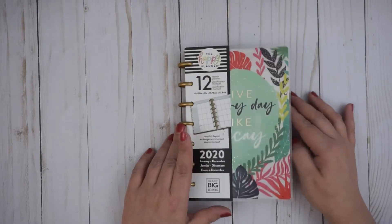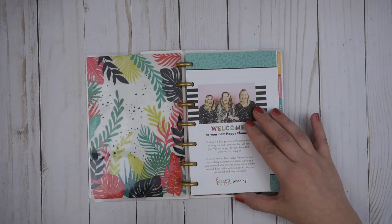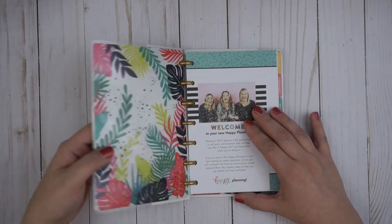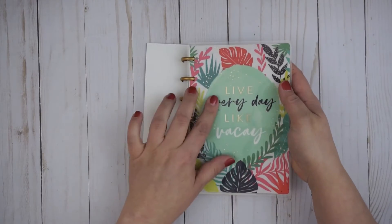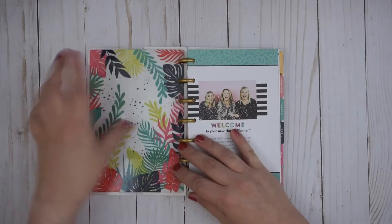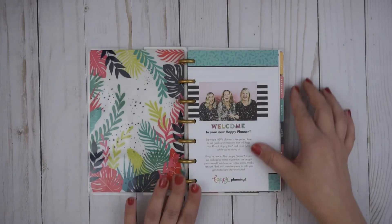I am considering using this for my cleaning routine, but I haven't quite decided yet. I do love that the color cover is beautiful on either side. This says 'live every day, like vacay.' It does have the gold, which I think is kind of pretty.